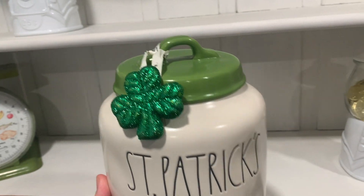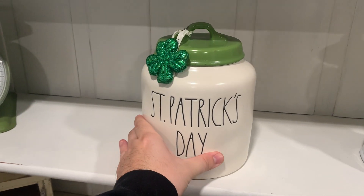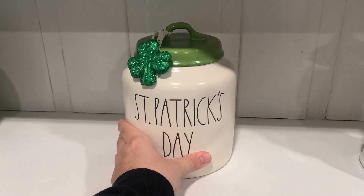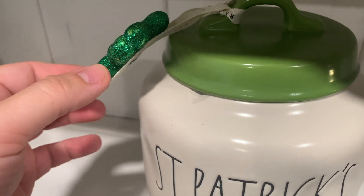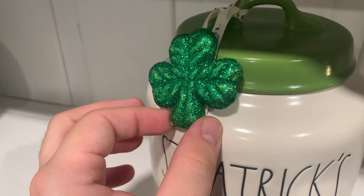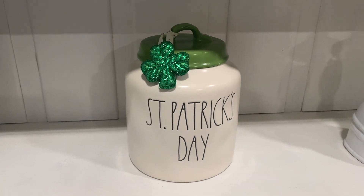There was a crack on this canister, which I had to get creative about to cover up. It had already come with some ribbon tied on, and I simply grabbed one of those glitter styrofoam fillers and hot glued it onto the ribbon to cover up the little imperfection — which I definitely think added a bit of character.